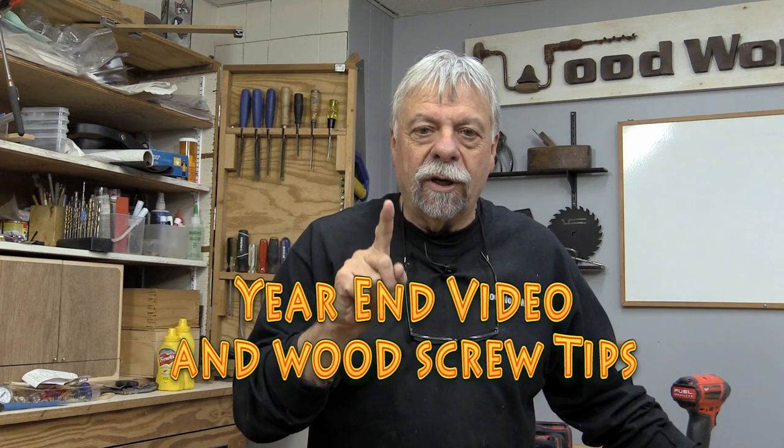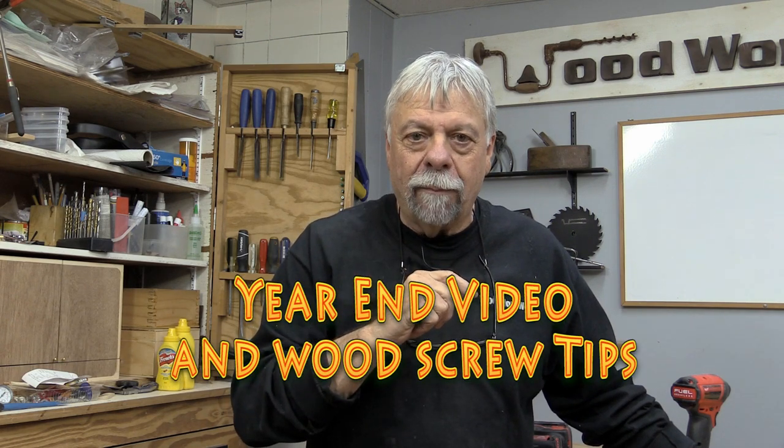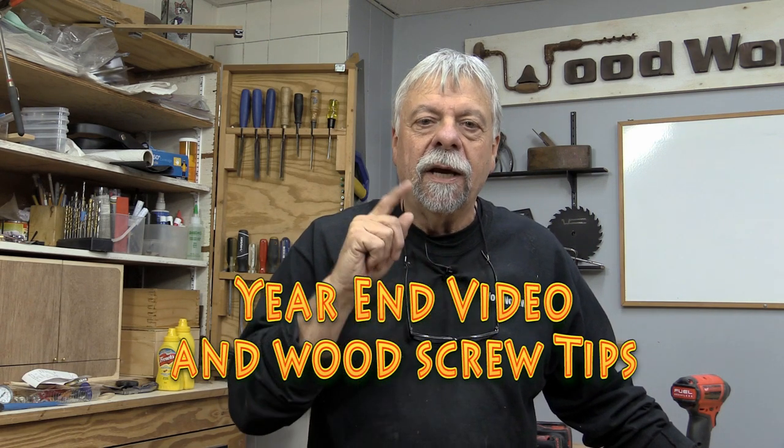The first thing I want to talk about is the forums on WoodworkWeb and how you can participate in them. The second thing is how you can find information and videos on WoodworkWeb. And the third thing, at the end of the video, I've got a tip on how to put wood screws into wood so it doesn't crack.